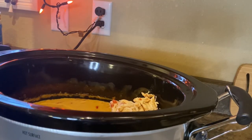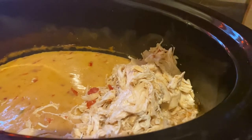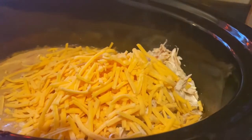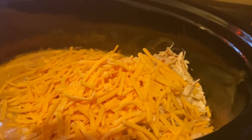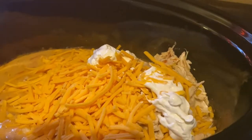It's time to add the remaining ingredients. To the chicken mixture, we will add two cups of your favorite shredded cheese and one-fourth cup of sour cream. Then give it a mix.